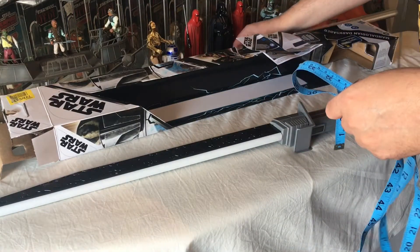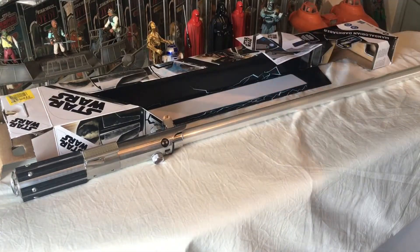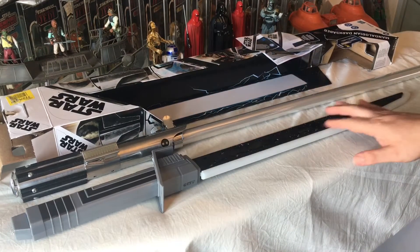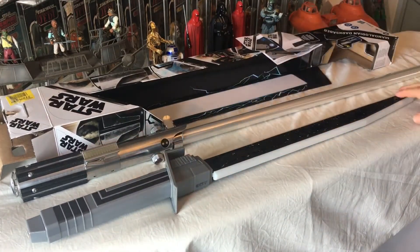If I put it next to an original FX lightsaber, you can see it's a bit shorter — but then it is for kids, isn't it. I think this is a great thing. You've got the hilt, you've got the handle. People don't really want to modify these things, but you could.